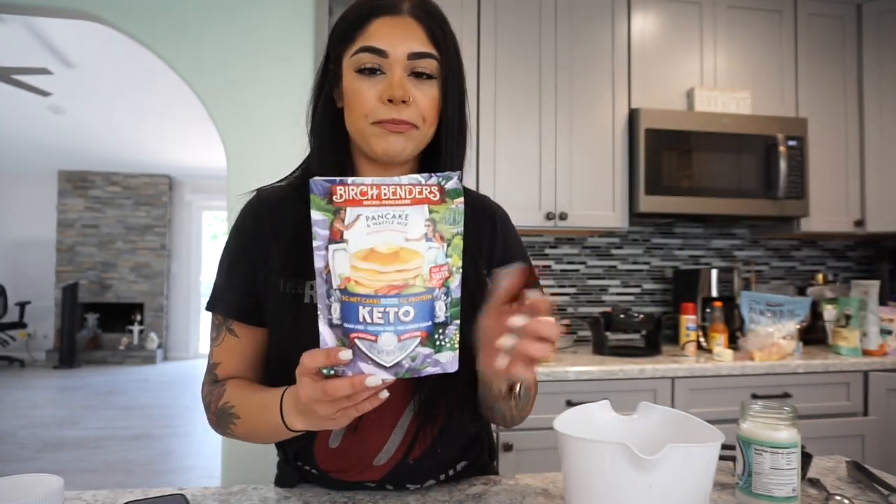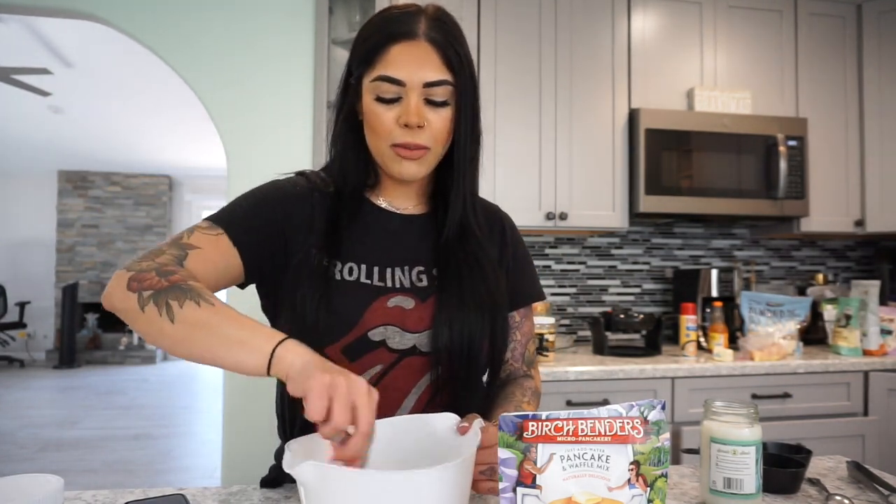To make the consistency of a waffle a little bit thicker, you want to mix three-fourths cup of the pancake mix, one tablespoon of coconut oil — I did melt it for about 30 seconds in the microwave so it's not solidified — and then a half cup of water. Just mix that in a little bowl.